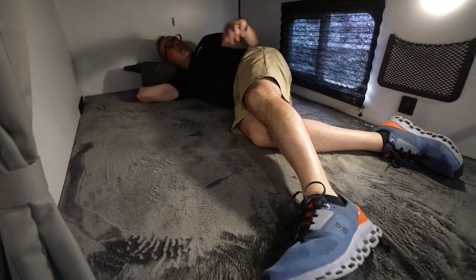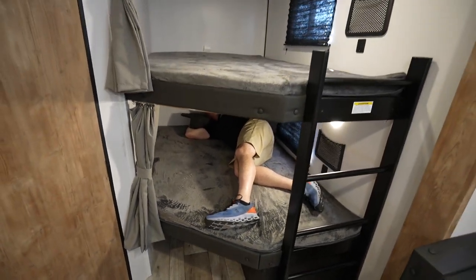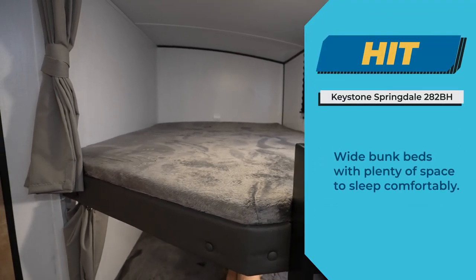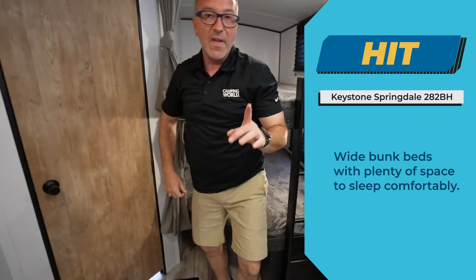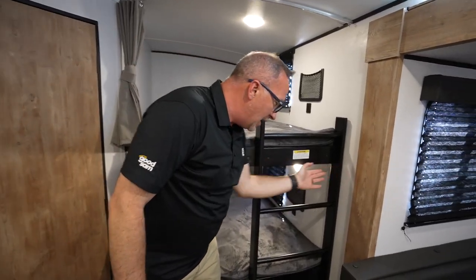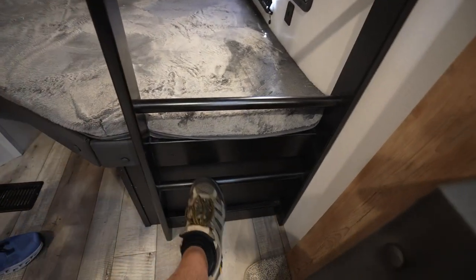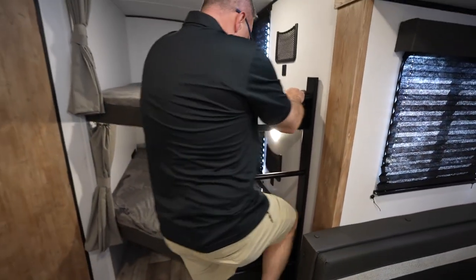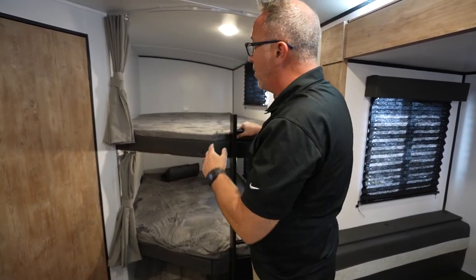Let me tell you about a true hit. With bunk models, especially double-over-double bunks, you won't get bunks this wide in most models. Springdale nailed it — this is a hit because of the space. The only thing I'd like to see is a groove on the bottom rung of this ladder. Granted, it is wider than last year, but that bottom rung — give me a groove. What am I doing, climbing Kilimanjaro? I have to plie or something. But overall, these extra-wide bunks — that's a hit.